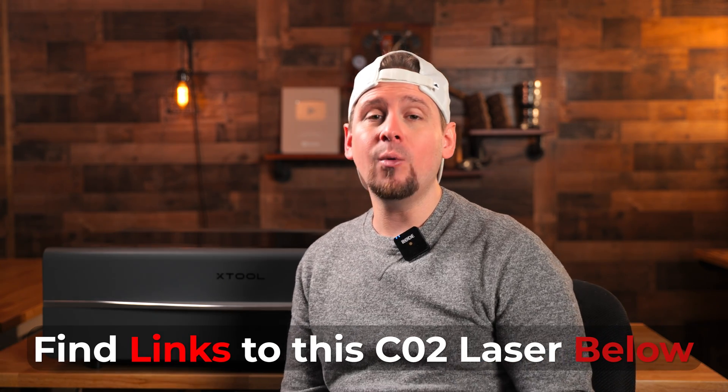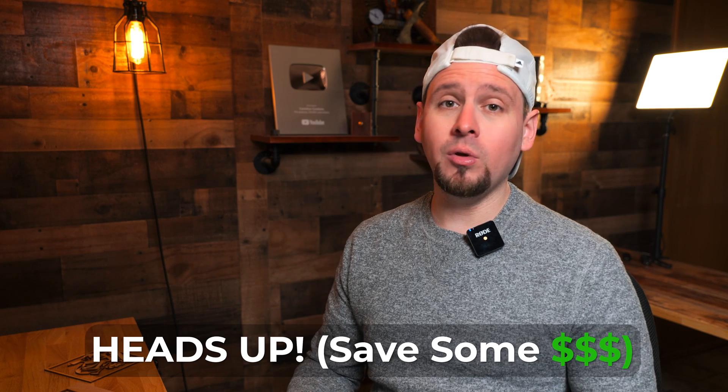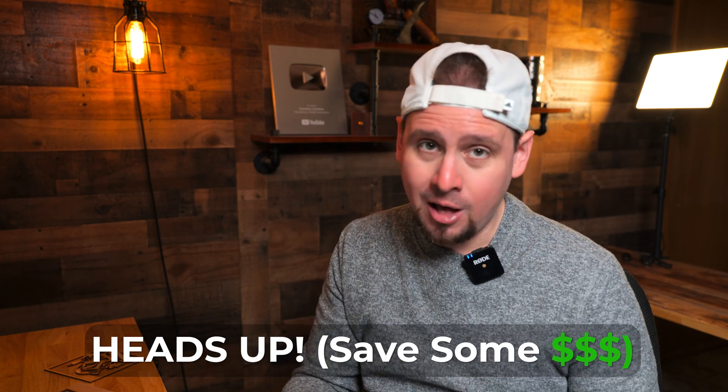If you are interested in this laser, I will have the links below in the description and the comments so you can check it out. Depending on when you're watching this video, XTool may be running a sale event — they usually run different sale events throughout the year, so check the links below. They are affiliate links, so anything purchased through those links will help support this channel at no extra cost to you. I hope you guys enjoyed this video and have been able to make an educated decision on whether you should get this laser or not.